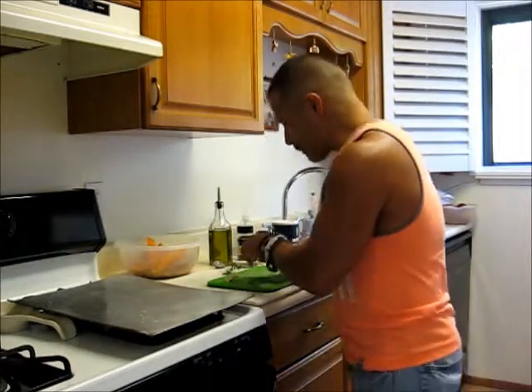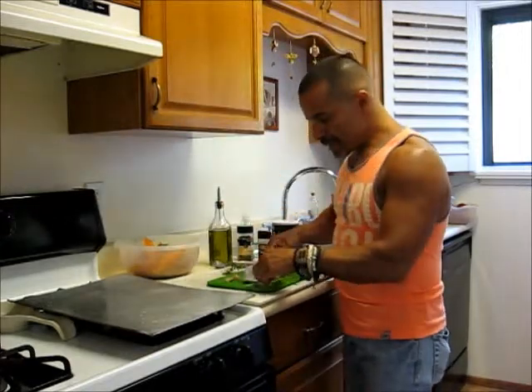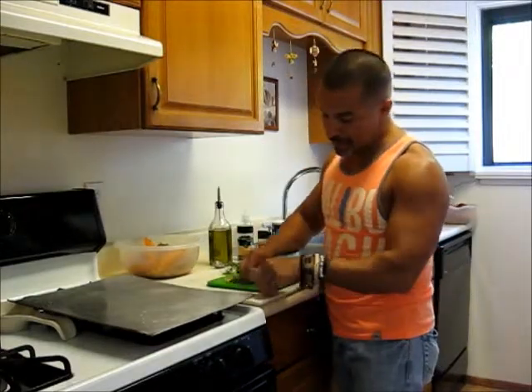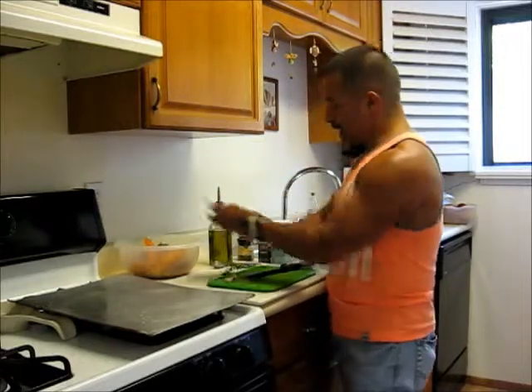I'm still learning how to chop herbs — I'm not an expert. Plus I use a pretty heavy knife. I really want to invest in getting a more expensive one. This one I've had for like 10 years. So we got that.